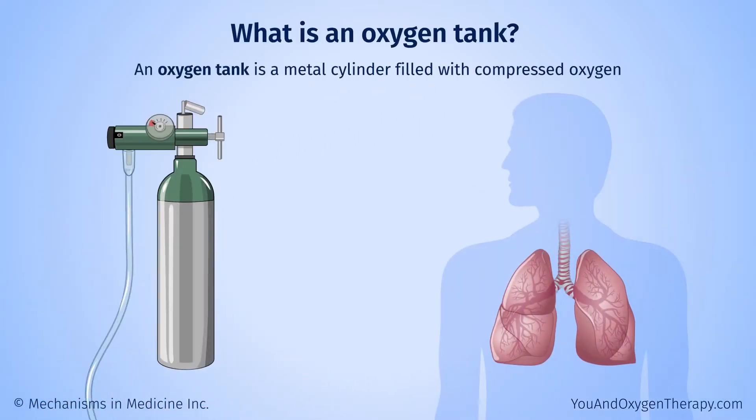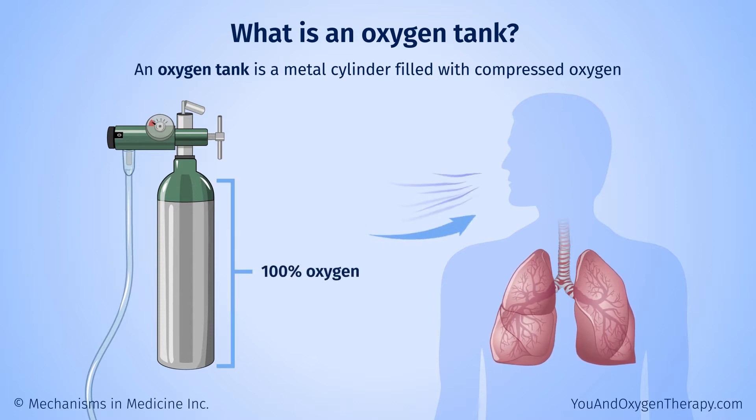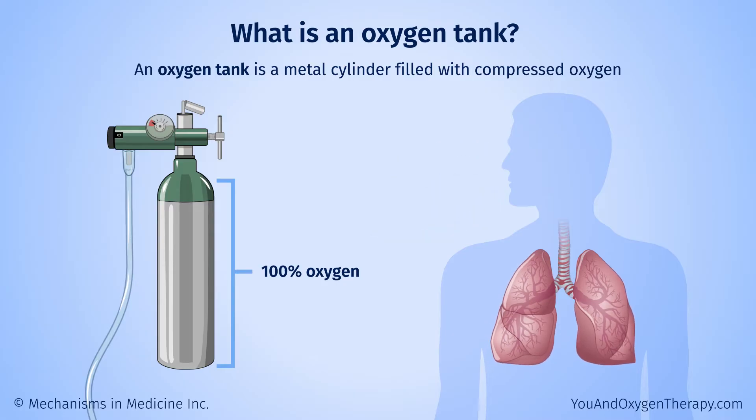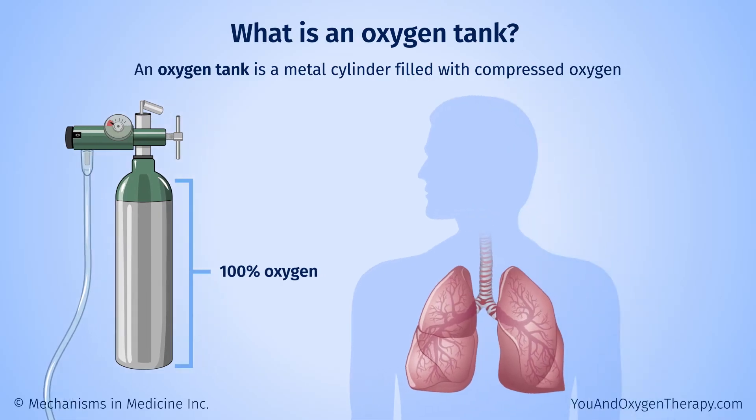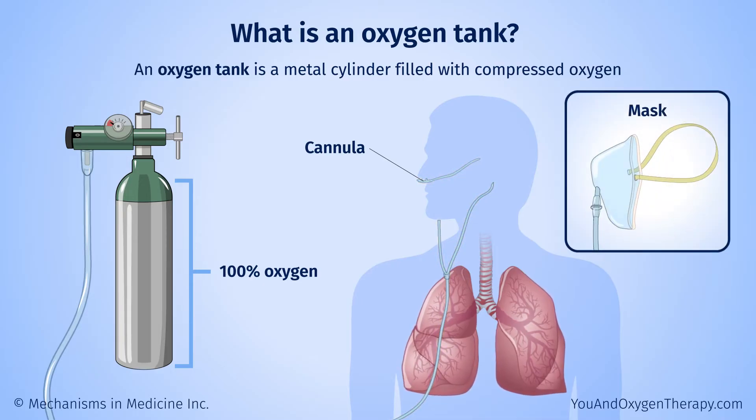An oxygen tank is a metal cylinder filled with compressed oxygen. The air we breathe contains just 21% oxygen along with other gases. An oxygen tank provides a flow of 100% oxygen. You breathe it in through a tube that connects from the tank to a device — an oxygen cannula — that you wear in your nose, or to a mask over your nose and mouth.